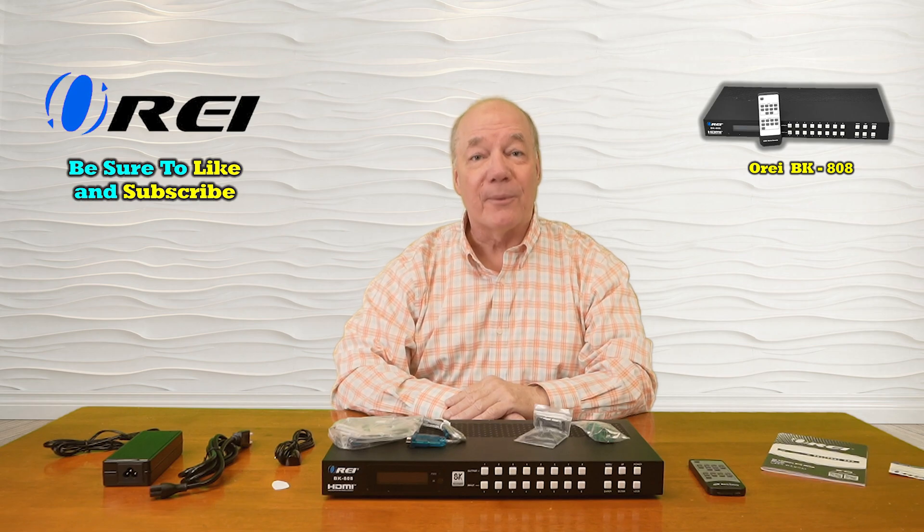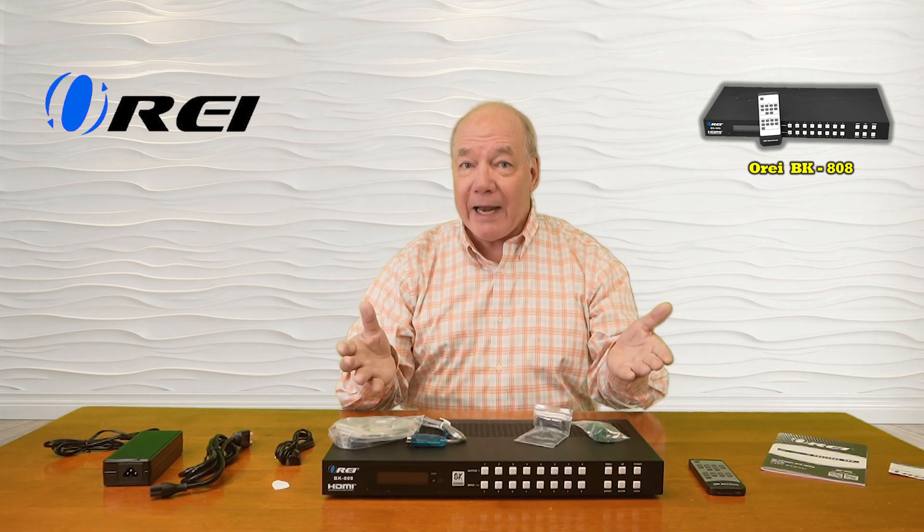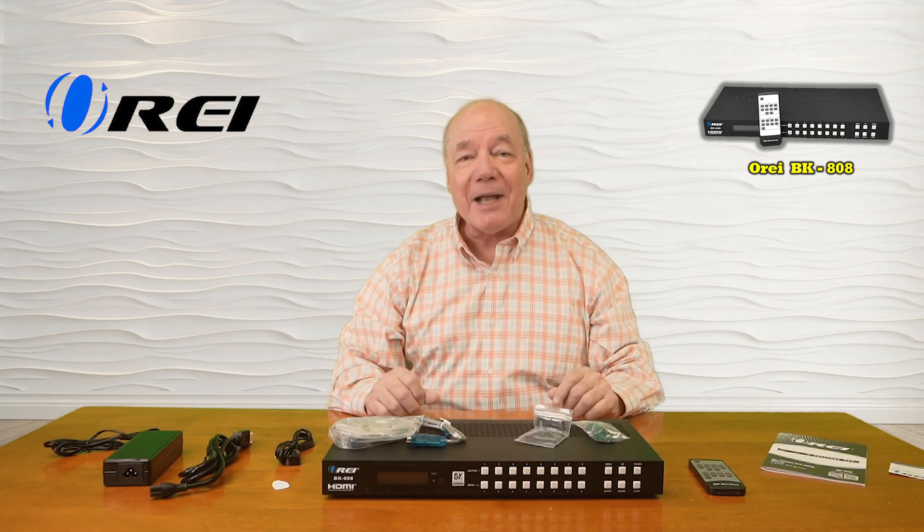Hey there tech fans, Rick here again from the O-Ray team with an overview of the BK-808 8-input, 8-output, 8K HDMI matrix.